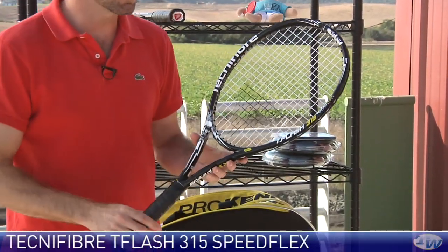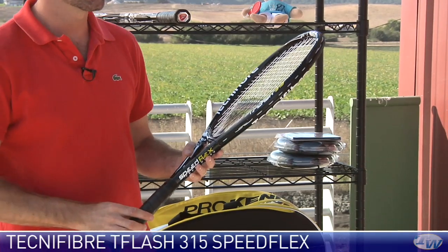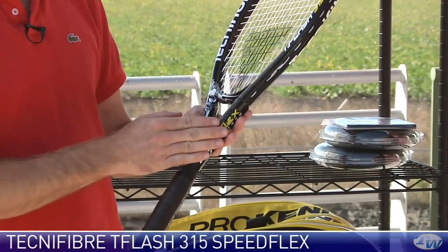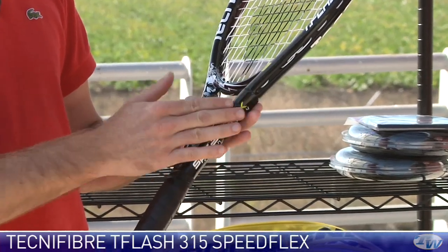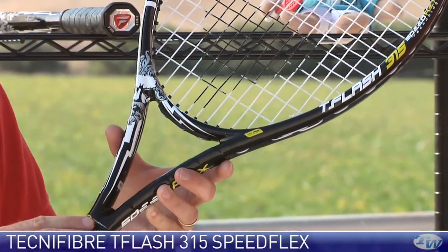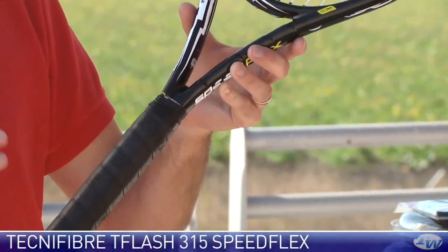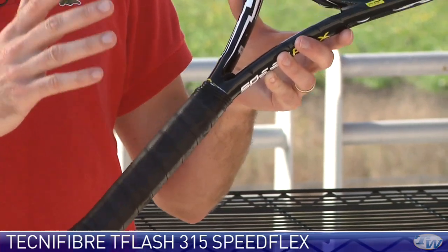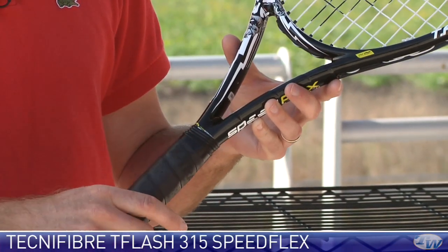My favorite of the two is this one — the T-Flash 315. It has that same Speedflex technology through the shaft of the racket, but this one's got a little bit more weight and it also has silicone inside the handle. The silicone inside the handle softens up the feel of the racket and makes it play a bit more comfortable from all areas of the court.